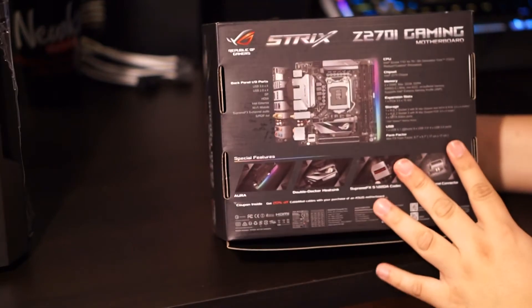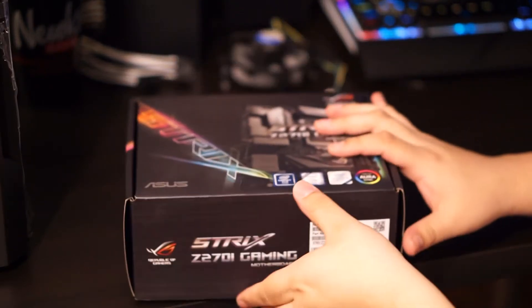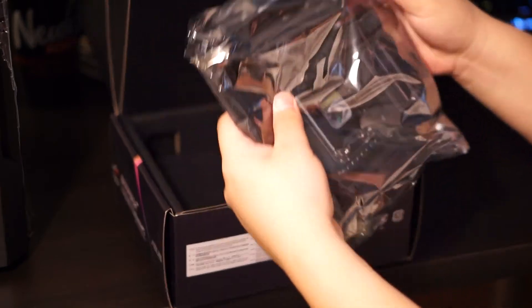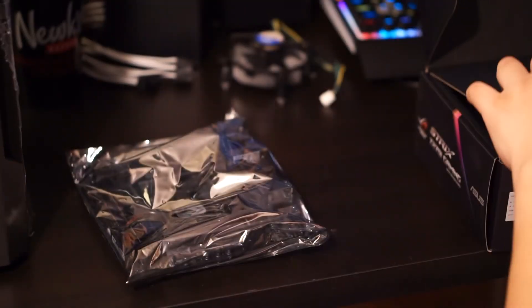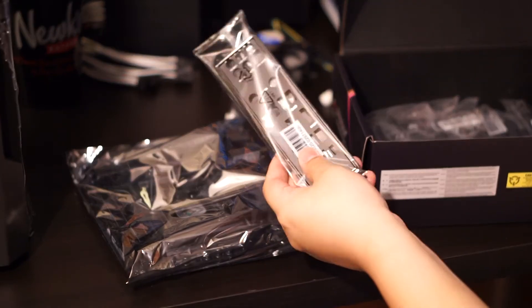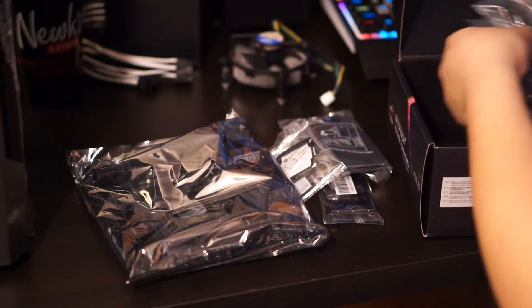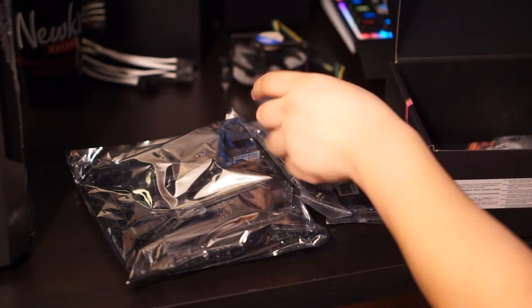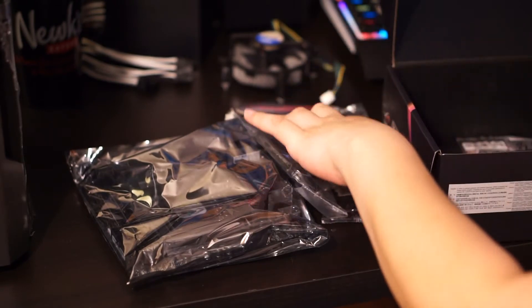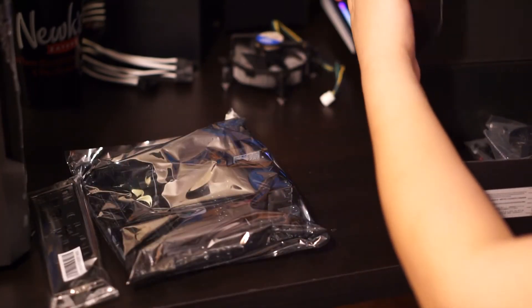This is the motherboard I decided to go with — it's a Z270 chipset and I have a Skylake chip, but they're compatible so there are no issues. I did update the BIOS as well. In the packaging you get the motherboard front and center, and a few other things in the box: the manual, Wi-Fi antenna — which for the ROG Strix is kind of big so I'll use low-profile antennas — the IO shield, M.2 screws, SATA cables, and some coaster-looking thing with a logo you can scan with your phone. It comes with a driver CD but I don't recommend using it since it'll be outdated — go to the ASUS support site and download the drivers from there.